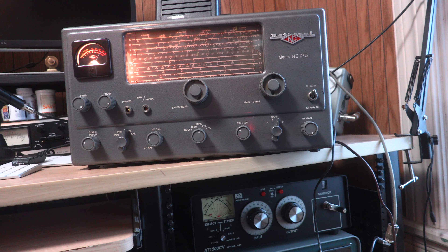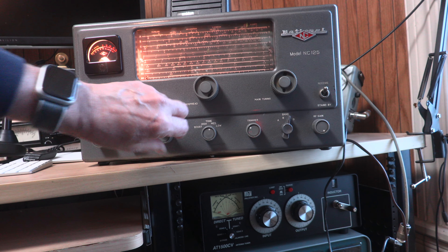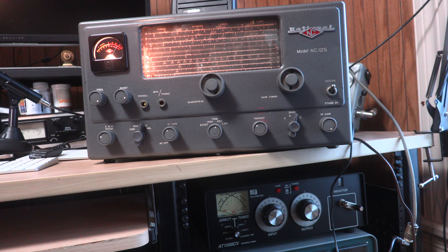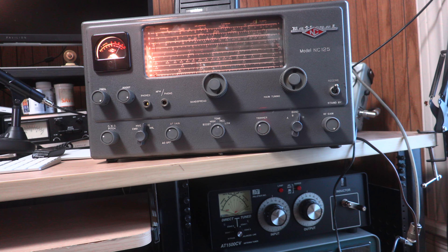This National NC-125 — that's a South American shortwave station, 30 dB over S9. And that's just below the 40 meter ham band. Sounds great.